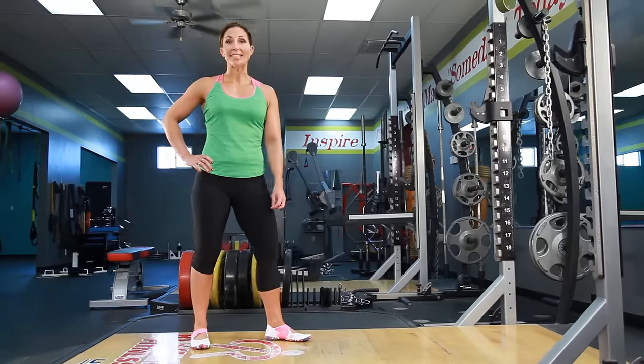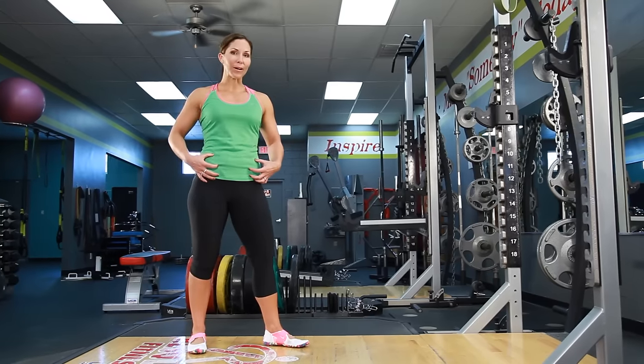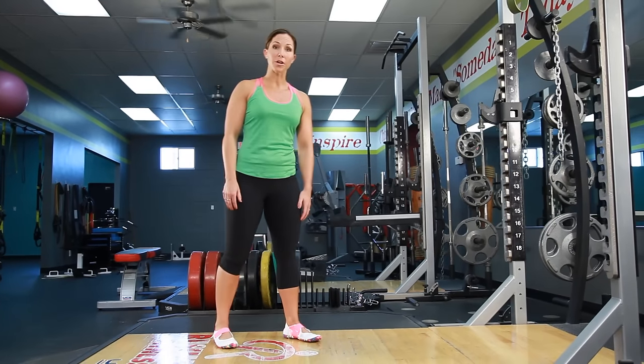Hi, it's Rachel Cosgrove for Sleek Strong. The exercise we're going to do today is an inchworm. The inchworm is going to work your shoulders, your core, and it's going to give you a nice stretch of your hamstrings. This exercise is really going to get you warmed up for your workout.